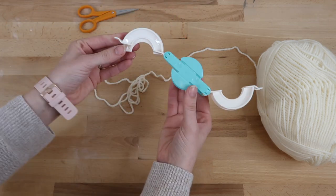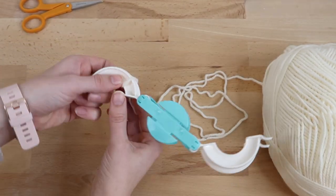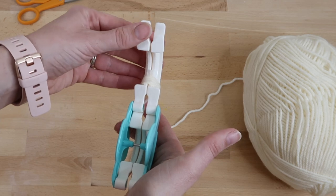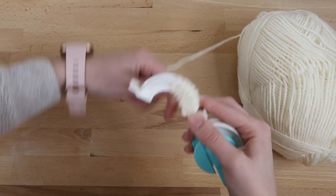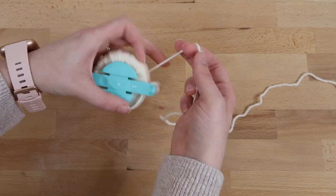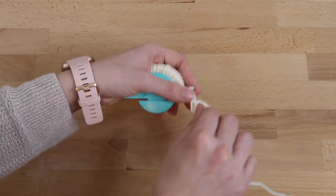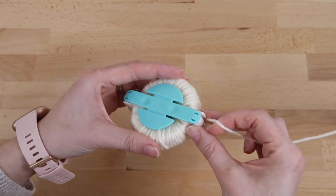I'm using the smaller size. There are two sides that need to be pulled out, then you'll take your yarn and start wrapping it around one side, all the way around the whole thing. Make sure you don't have any yarn stuck on the bottom part. I'll speed it up here — you can add more yarn than I did if you want a bigger pom-pom. Once it's fully wrapped, bring that side down and open up the other side, then continue wrapping on that side. Once that's done, close that piece down and cut your string.